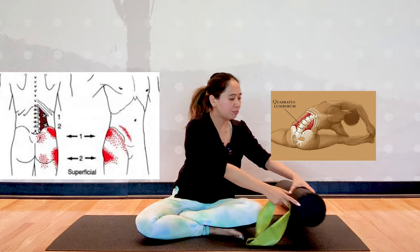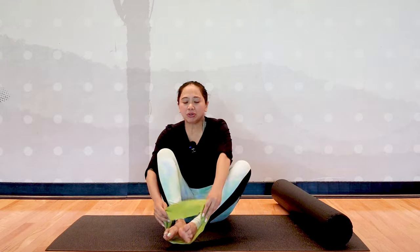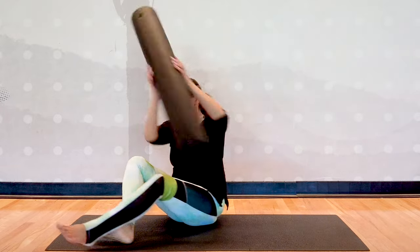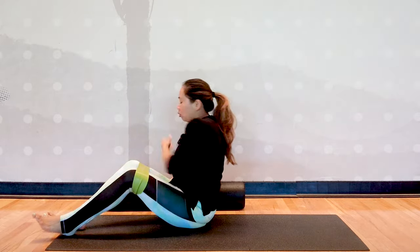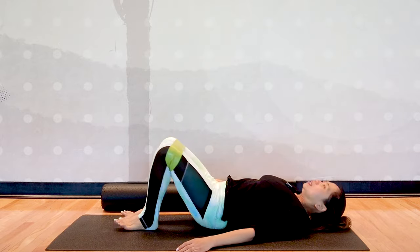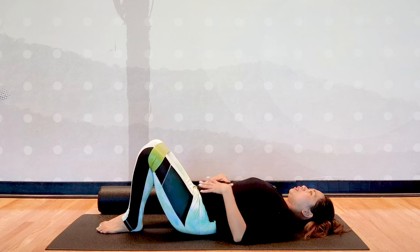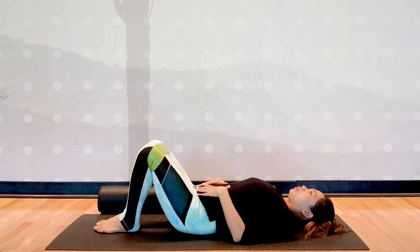Let's begin the program by placing the elastic band around your thighs, and we are going to lie on your back. Place the foam roller on your side, and roll down onto your back with your knees bent. We want to start incorporating proper breathing first.